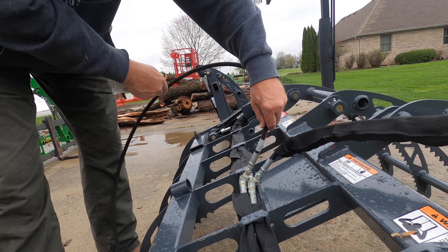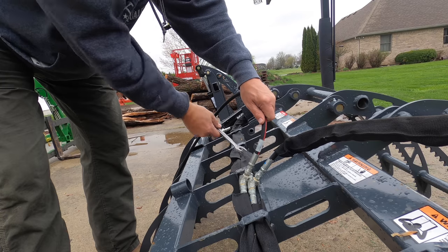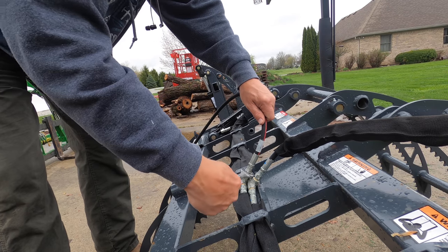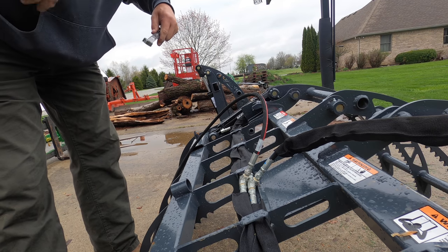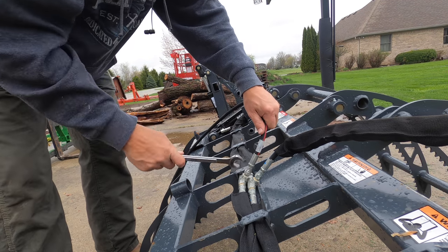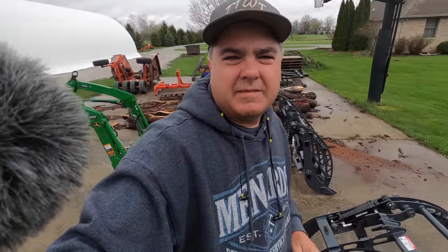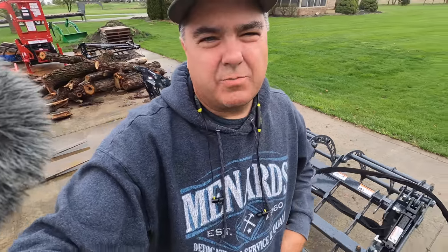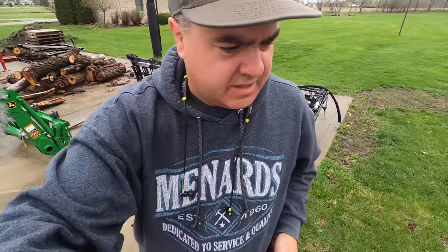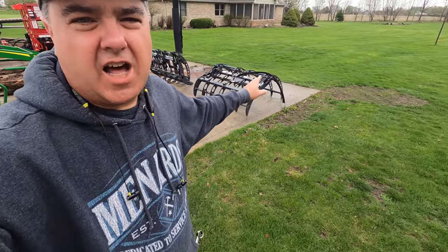Let's see if we can get this hose put on. It's supposed to be a swivel end there. I don't think I quite have the right size wrench for that. The swivel end is smaller than the fixed end. This grapple's from Precision MFG. It's an update to the earlier grapple. First thing you'll notice is it opens a lot wider - it opens really wide.